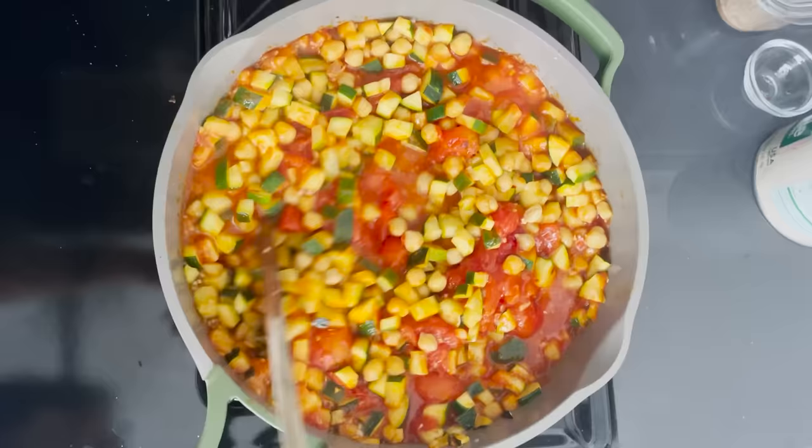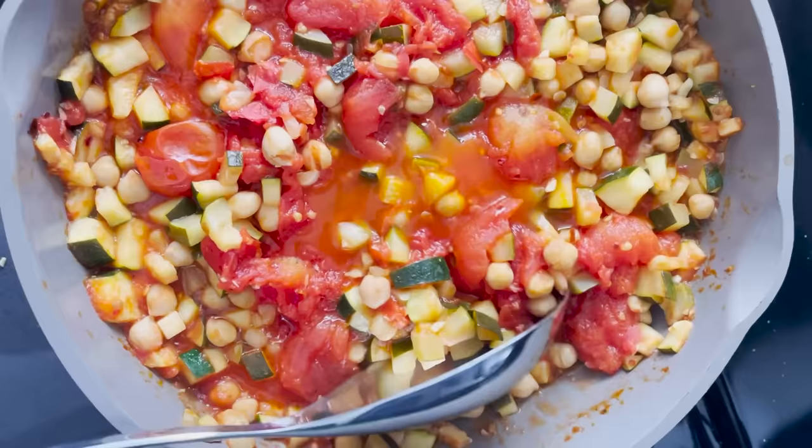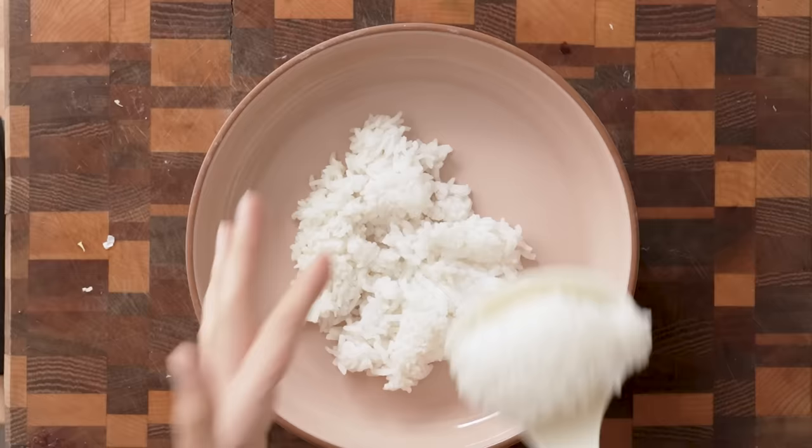Then we're gonna bring that to a boil, reduce it to a simmer, and let it simmer for about 20 to 25 minutes. That's pretty straightforward and easy. We've been waiting here for our stew — it's been about 25 minutes — and it looks amazing. It definitely looks more liquidy, more stewy if you will. I'm really excited to try this one.